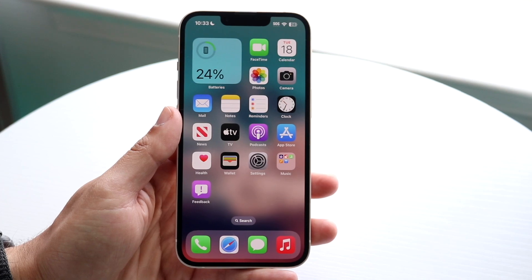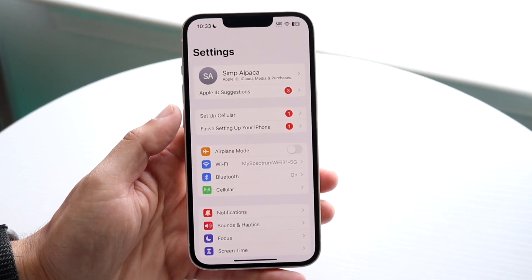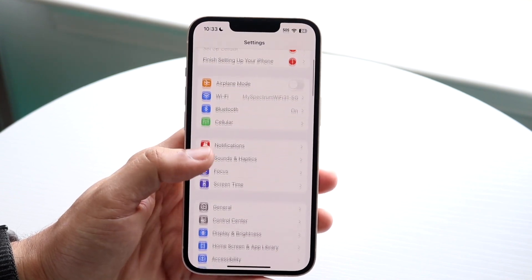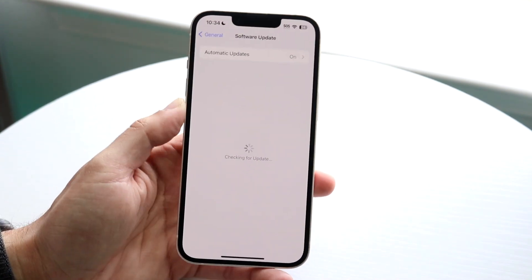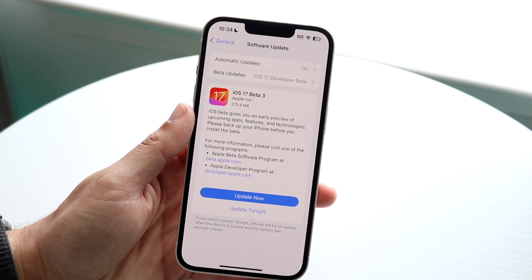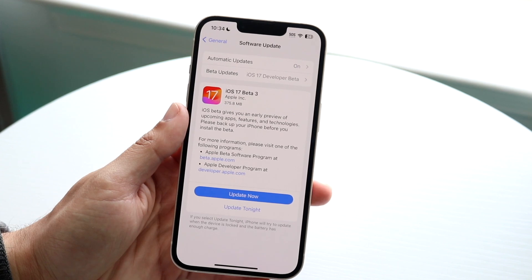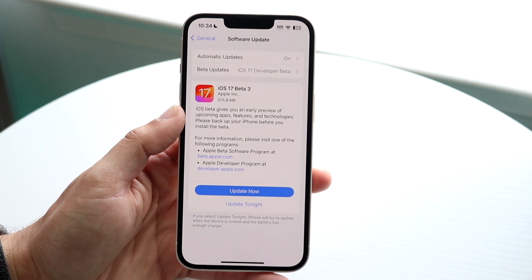If you're still running into issues, make your way over to the Settings app. Scroll down to General, click on Software Update, and update your phone to the most recent version of iOS available. That's another thing I'd recommend doing.